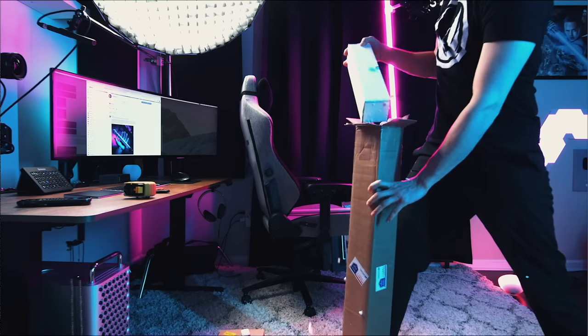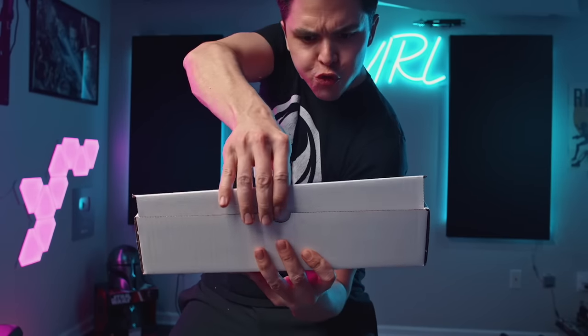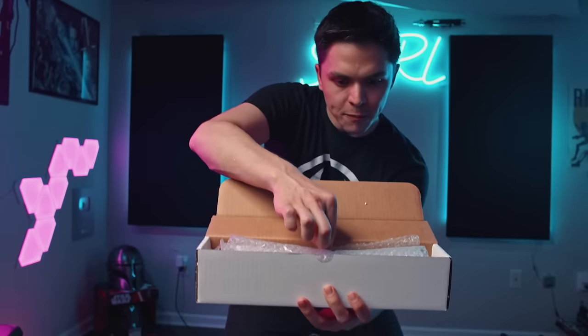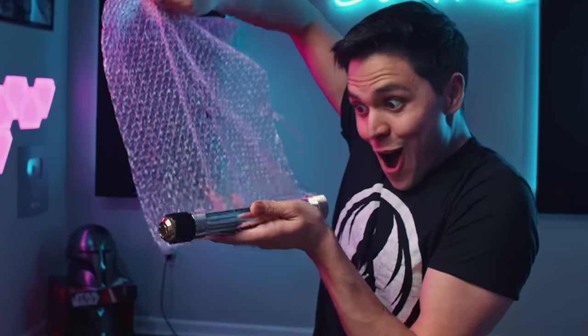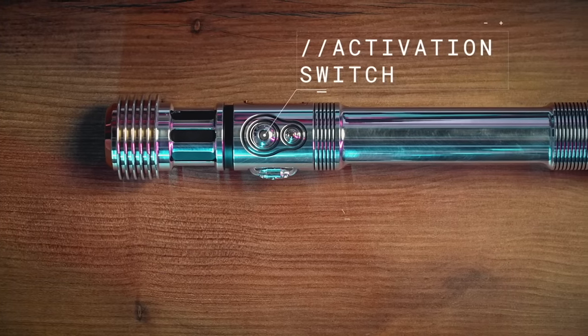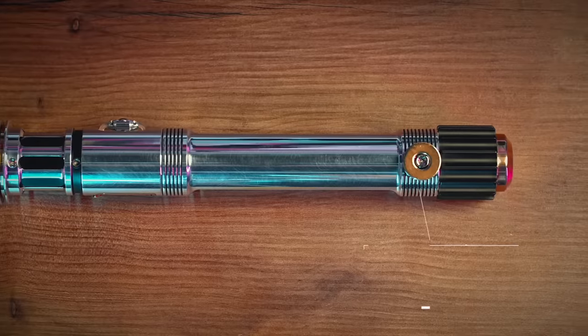Something's in there. Big dramatic reveal — it's bubble wrap. Look how shiny! There's an OLED display and a multi-threaded emitter with little openings for the speaker. That looks like the activation switch right there — so shiny gold. Multi-threaded emitter with a gold cover. No in-hilt LEDs in here; they're all in the blade.